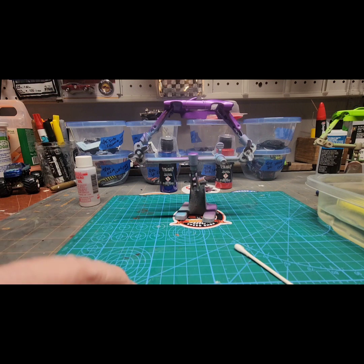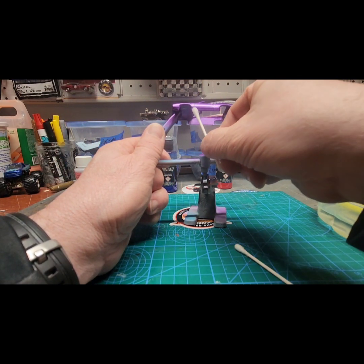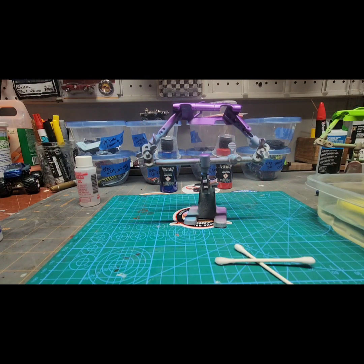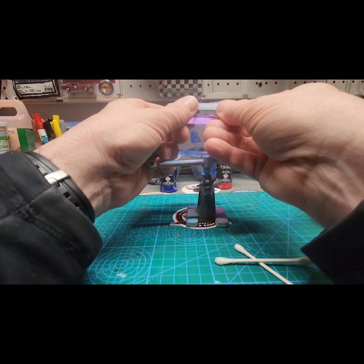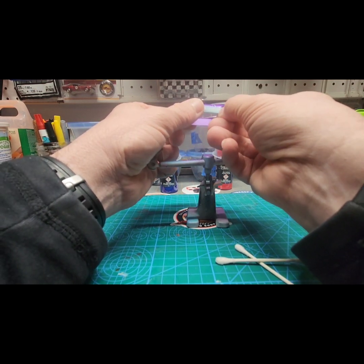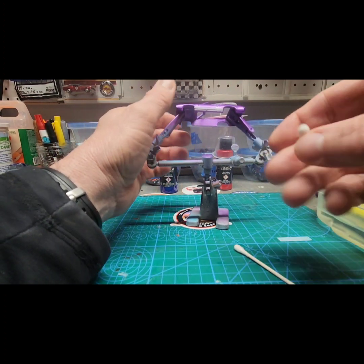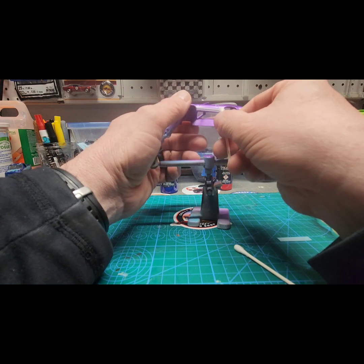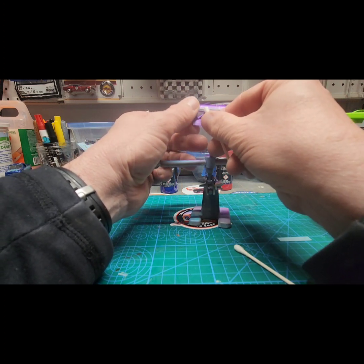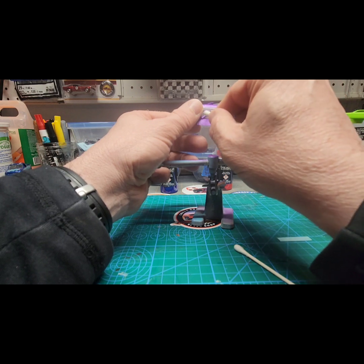We're going to add a little bit of decals to our GTX just to kind of break up some of the car — nothing really fancy. I had some white stripes that I was going to add to the base of the door. I put a little bit of Micro Set on there — that Micro Set works really good and helps the decals slide a little bit better.